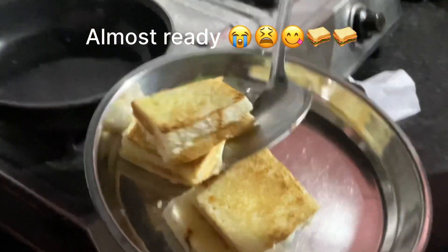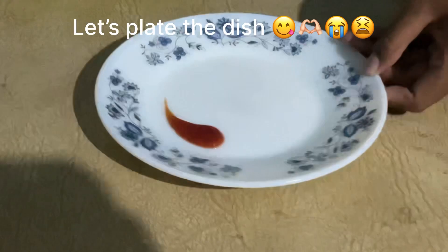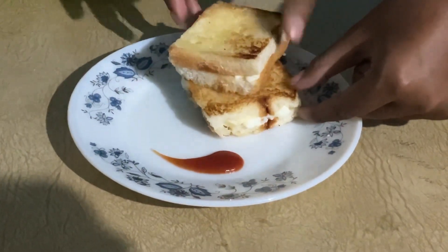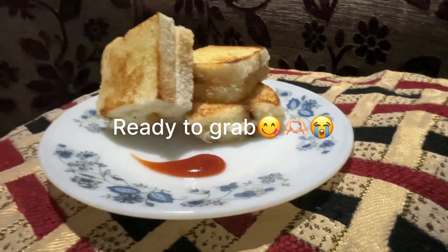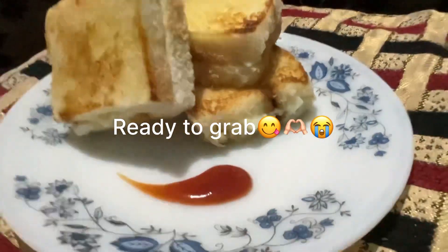I will plate it. Come, let's plate it in the next step. How much is it going to make for evening snacks? It's easy. Thank you. Do like, share, and subscribe, and do not forget to comment down.